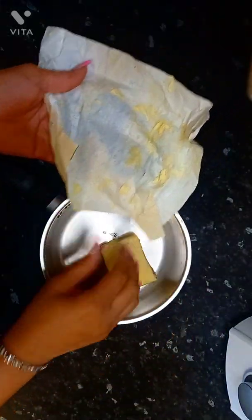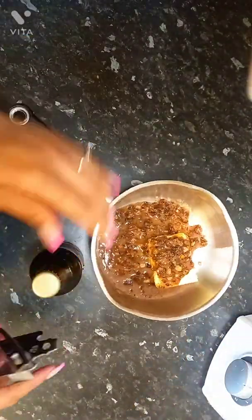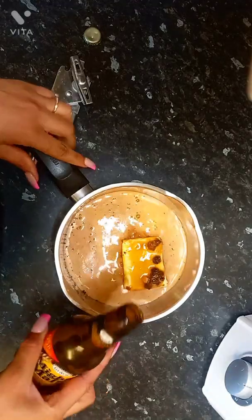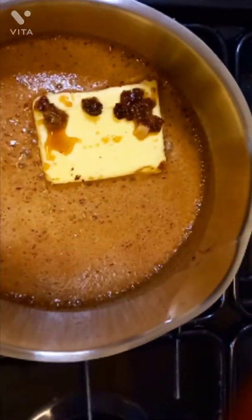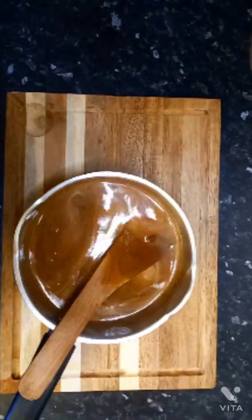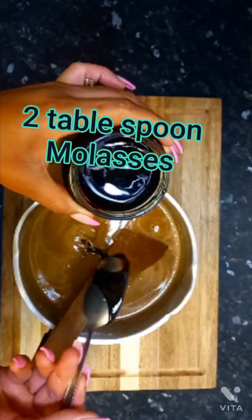I've added half a block of butter and half a cup of dark brown sugar to the mixture, letting everything melt completely on a low heat. Do not cook it — you do not want caramel. Once I've got that cool mixture, I've added the rest of the ingredients, which I've put on screen.